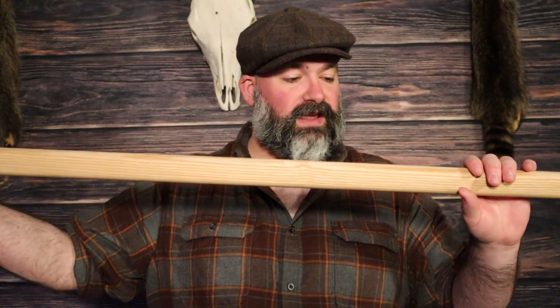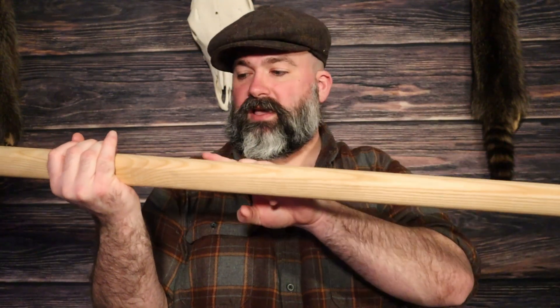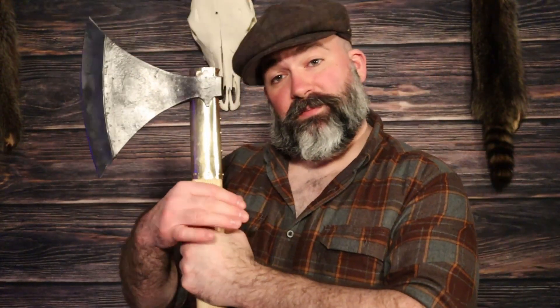This axe is Grimfrost's Viking broad axe. It is five feet five inches long, weighs around five pounds, and has a head cast in EN45 carbon steel. It's got a brass cylinder wrapped around the ash haft. The ash haft is five feet long, very nicely done — plain ash with great grain lines. You can finish it yourself if you'd like. It's also wedged; the head is held on with a wedge.